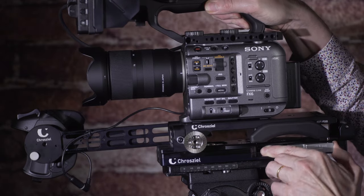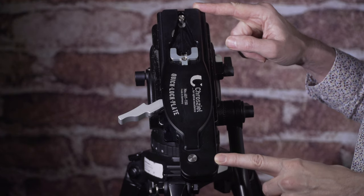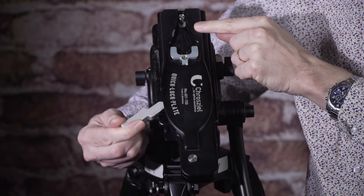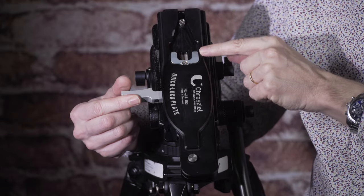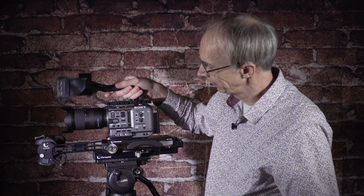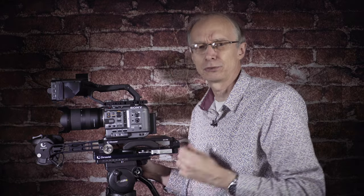Now let's look at the Crozial quick lock plate. I'm just going to remove the camera from the plate — release the lever and the camera just lifts away. You'll see it's quite different in design to an ordinary VCT plate. When I close the handle, this fork moves forwards and clamps the wedge on the bottom plate of the camera very securely, and at the same time a stud at the back is retracted. To put the camera onto the quick plate, place it on and do up the lever — it pulls the camera forwards until it's locked, with absolutely no movement whatsoever. It's incredibly rigidly locked.